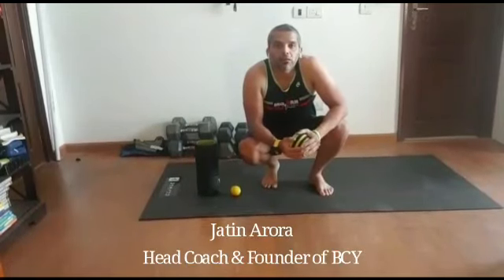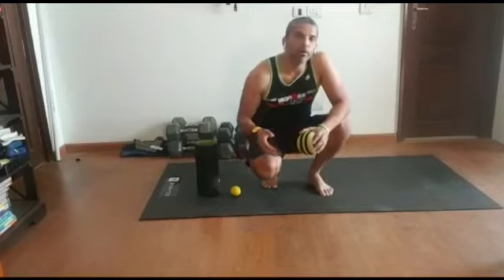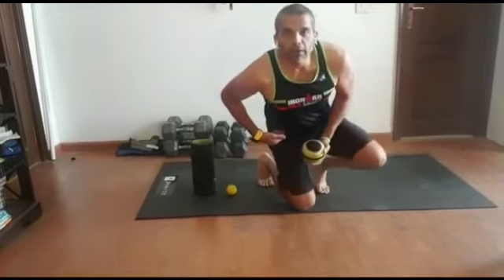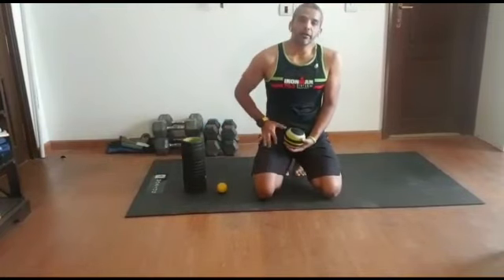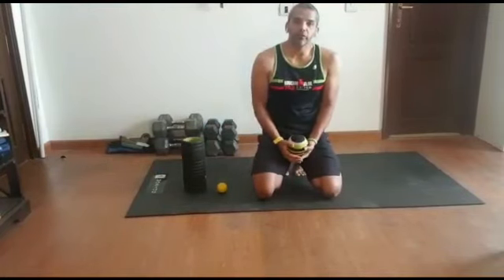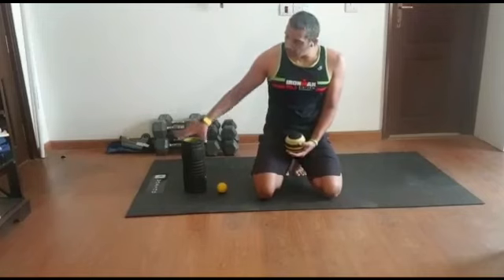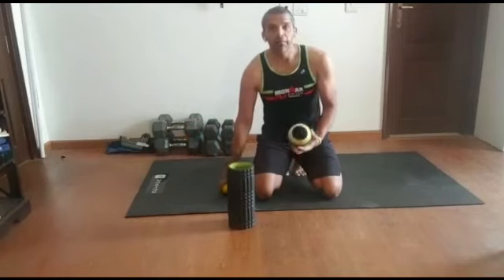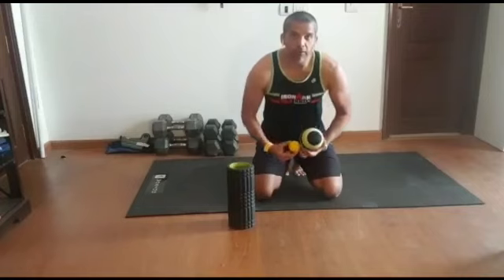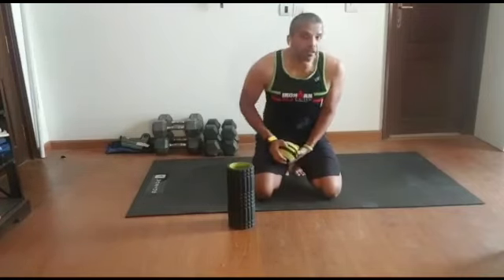Hello everybody and welcome back to our stretch and release video series. In continuation to our last video where we were talking about quads, today we're going to talk about how to release and roll the quads. I hope you tried the stretching drills which I had shared for your quads. To start with, I need three basic pieces of equipment: my roller, my trigger point ball, and the smaller ball. These are the three pieces of equipment I would expect everybody to have in their kit.